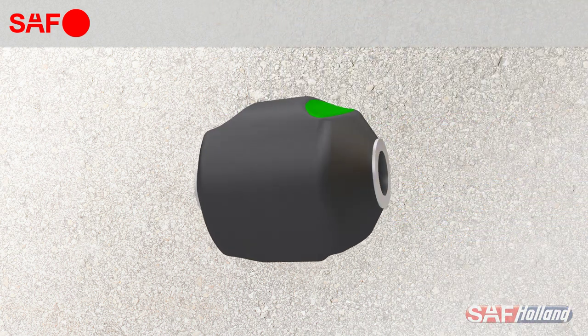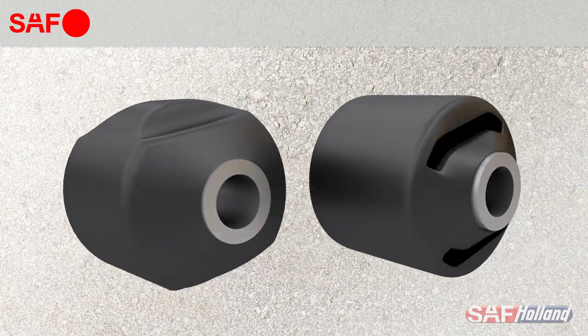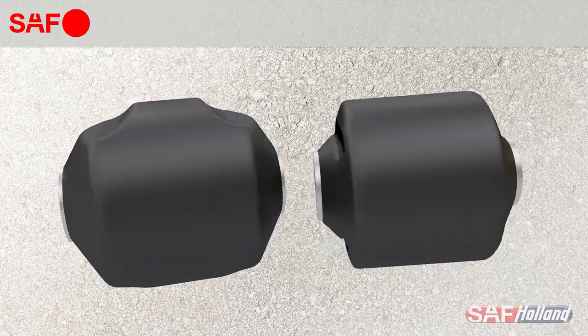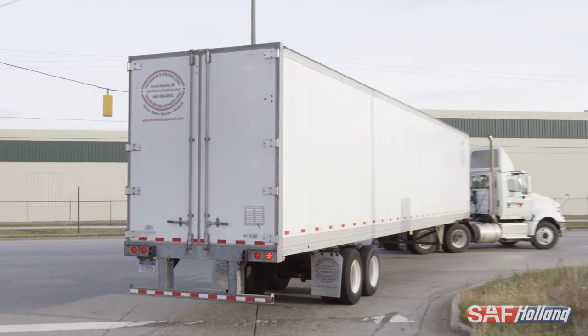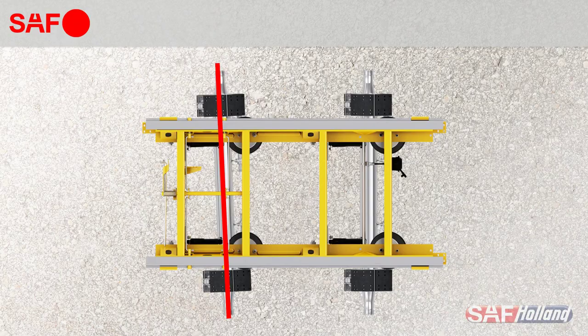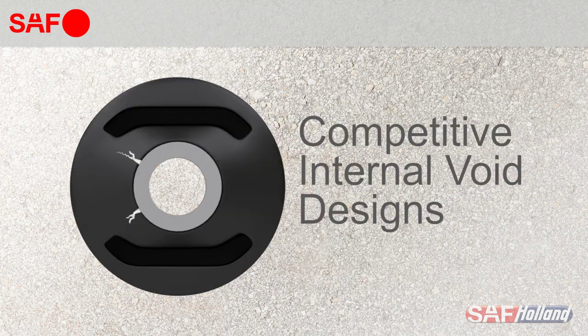Our external void design offers exceptional long-life performance when compared to the internal void bushings found in competitive suspensions. This bushing design delivers superior ride quality, improved roll stability, and even helps maintain axle alignment. This exclusive external void design also prevents premature bushing failure common with internal void designs.